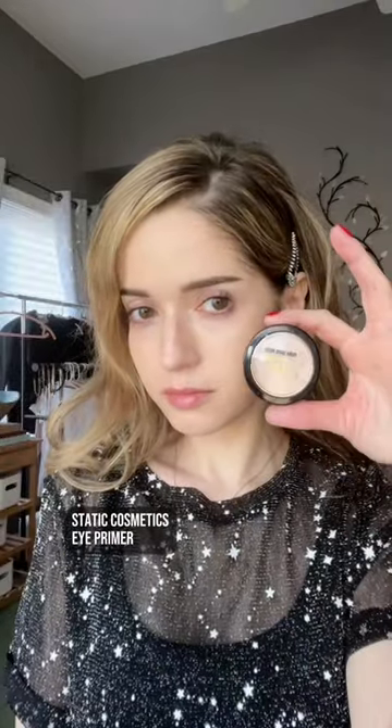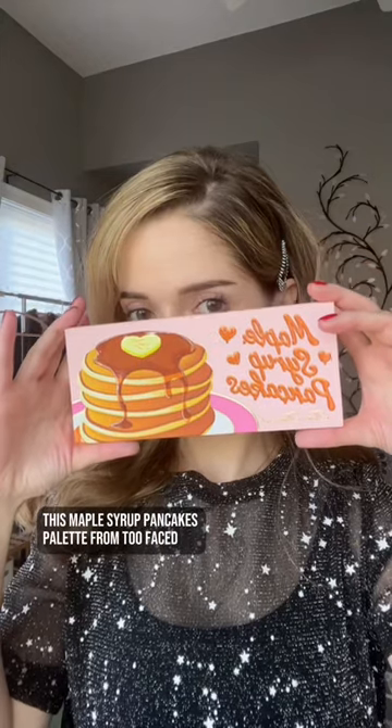I'm wearing Ilya Super Serum Skin Tint Serum and Lip Balm by Glossier. Static Cosmetics Eye Primer. This Maple Syrup Pancakes palette from Too Faced. I object to the fact that there's no latke colors in here.